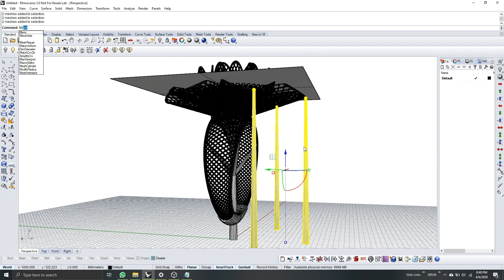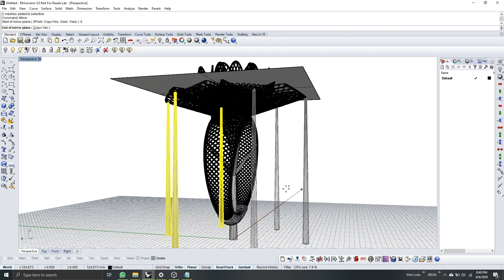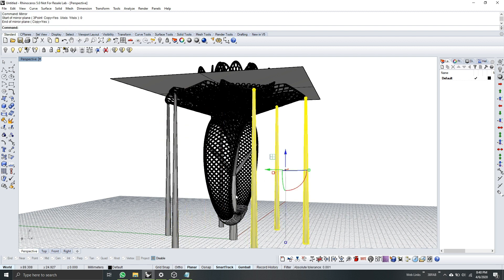Select these supports and then mirror them. Type zero, hold Shift to put them in place — and that's it. You can remove the clipping plane now and see the result.